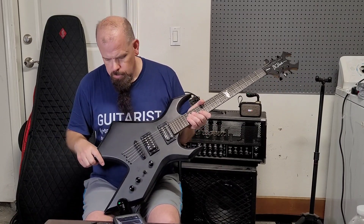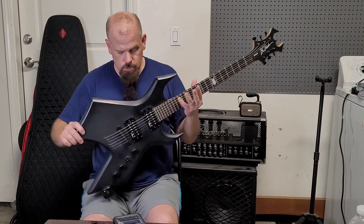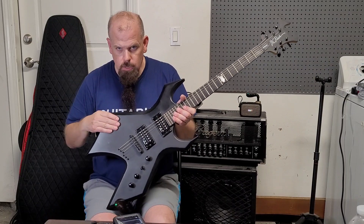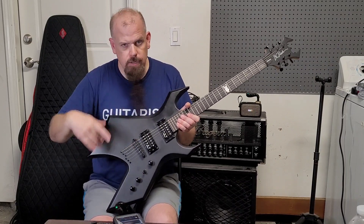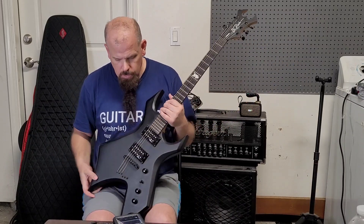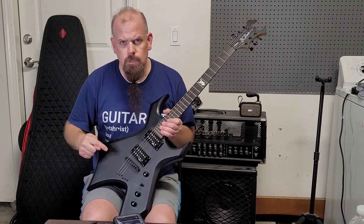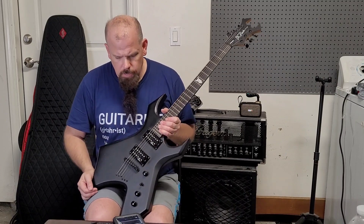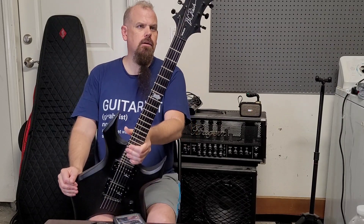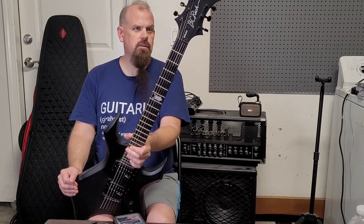It seems like you can't find too many of these Warlocks. From research, they made a Warlock like this, a V like the V I have except with that invisible thing and the widow headstock, and I think they also made a Mockingbird and a Bich. So they did a whole line of them with the Invisibolt back then.